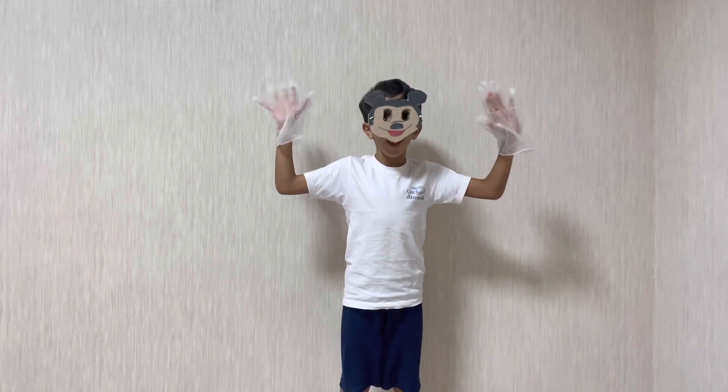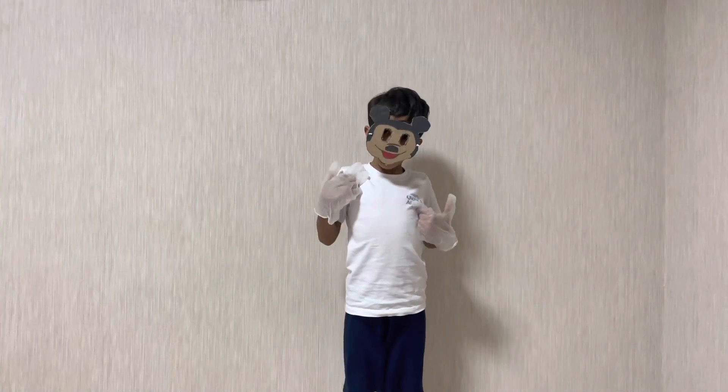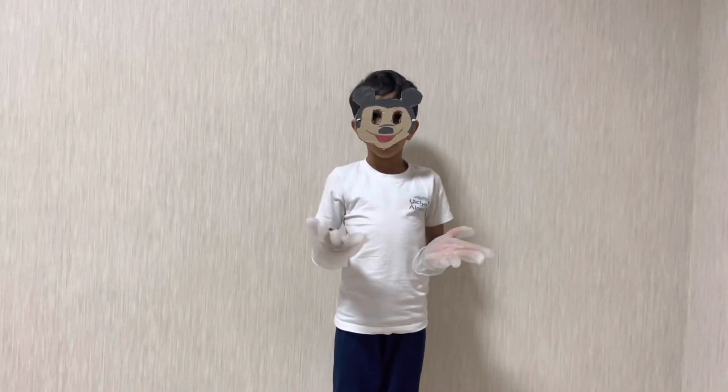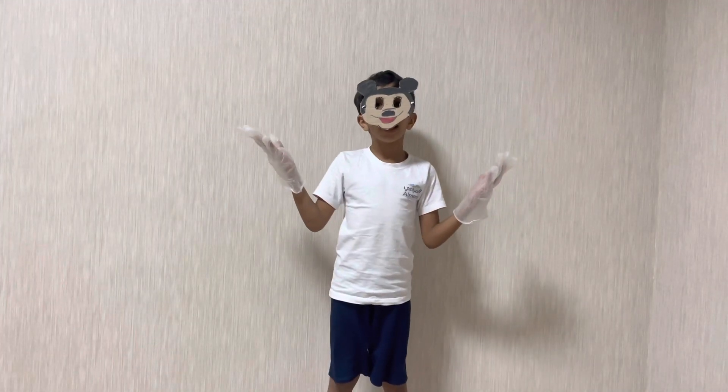Hi friends, I am Mickey Mouse! I am a cartoon character. I have a cute face, two ears, and a big nose. I can sing and dance. Thank you!